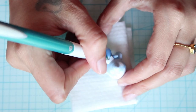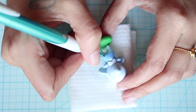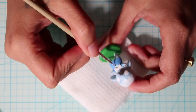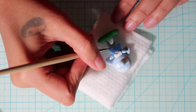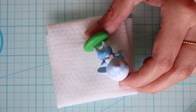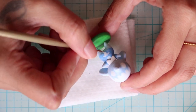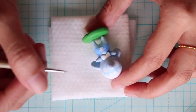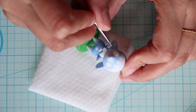Now I'm drawing on some details with the pencil — the buttons on the shirt, the checkers, and the outline of the eyes. Now painting the cinnamon roll on the belly, and adding some white details and a second layer wherever it's needed.